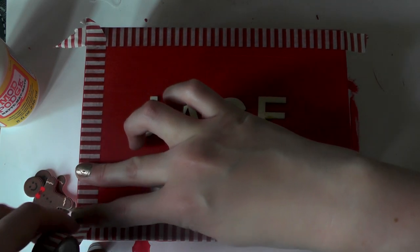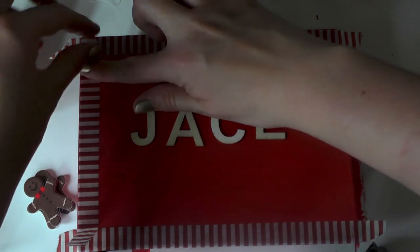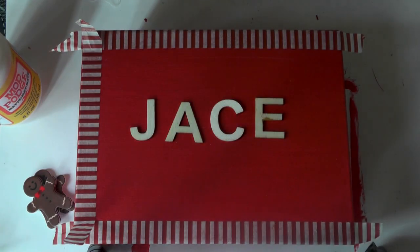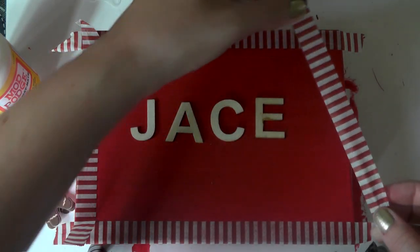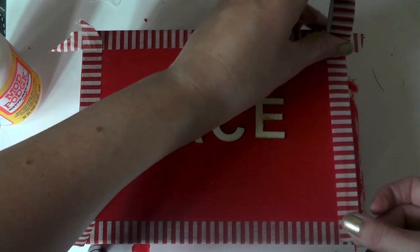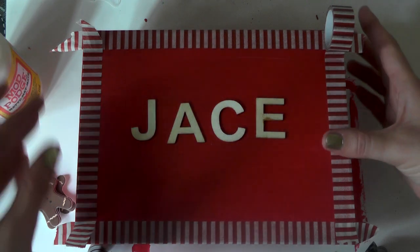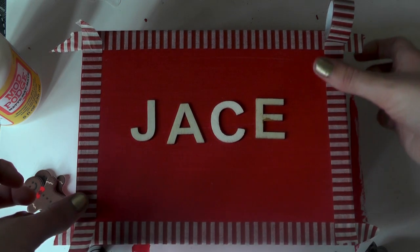The good thing about washi tape is that it comes in a variety of patterns and colours, and because it's quite a low stick product you don't have to worry about any paint coming off when you reposition. For this box I used three layers of Americana acrylic crafting paints. The Americana series are very good for coverage — I've used them on furniture, wood, sometimes glass. I would definitely recommend them for small projects; they only come in tiny bottles but they're very good.